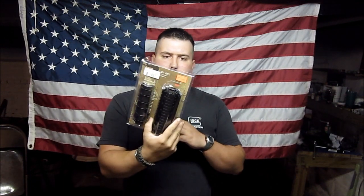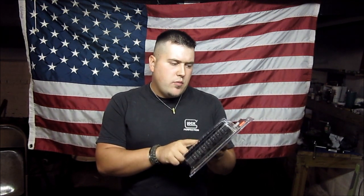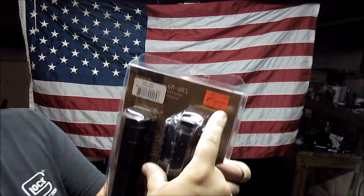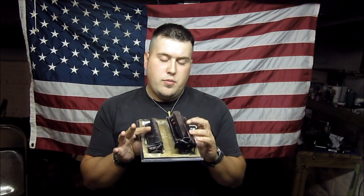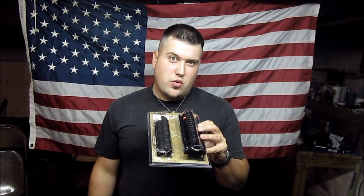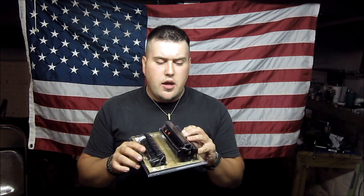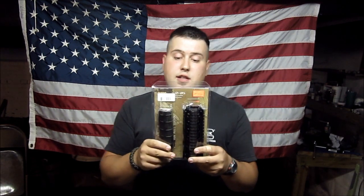This is the quad rail I purchased. It is a Global Military Gear aluminum quad rail. It comes with the little rubber guards on it. I purchased this from my local shop, Gun Rack. I bought this for $49.95. I thought that was a pretty good deal for an aluminum hand guard. I looked at the Blackhawks — they're like $120. I looked at the ATGs, they were up there in the $100 range. This one was $49.95, and it says two-piece aluminum, bolts together for strength, drop-in installation for a secure fit.